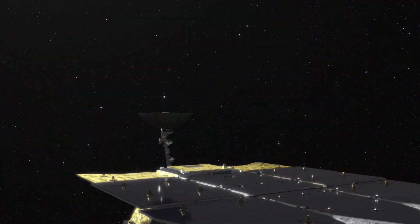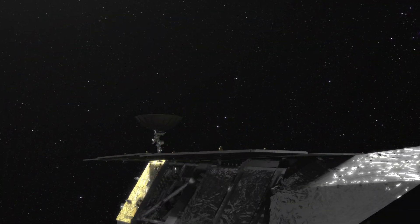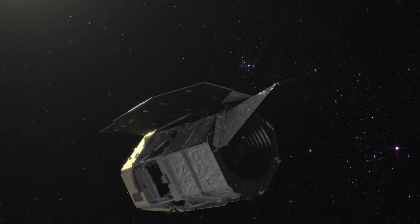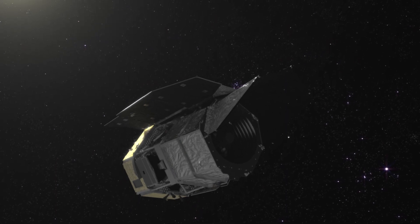This combination of image size and detail has never been possible on a space-based telescope before, and will make the Nancy Grace Roman Space Telescope an indispensable tool in the future.